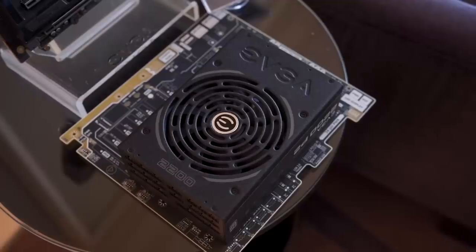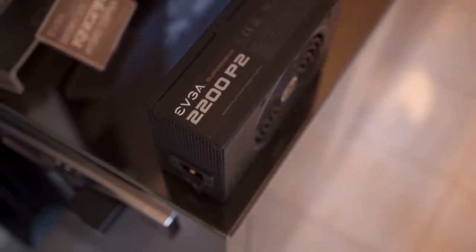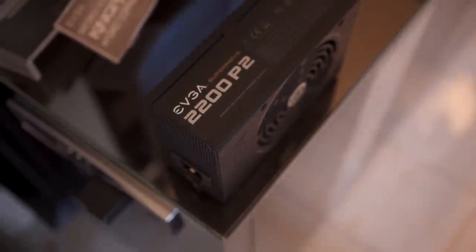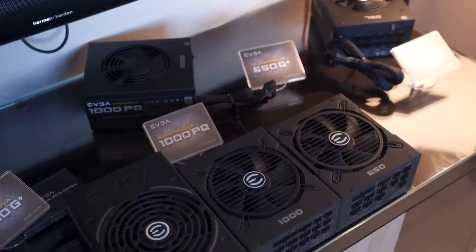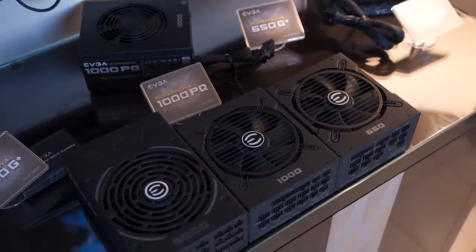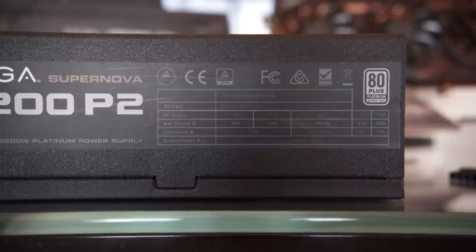It has 183.3 amps on the 12 volt rail. Despite all of that, in standard room temperature ambience at full load — a full 2200 watts — it will only sit at 50 degrees Celsius. It is rated on the 80 Plus Platinum 230 volt European scale. Our wimpy 110 volt North American standards are not going to apply here.